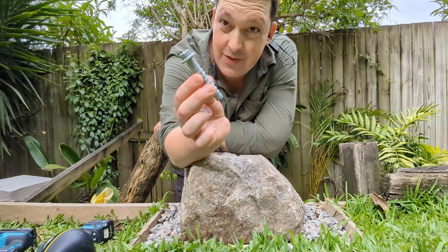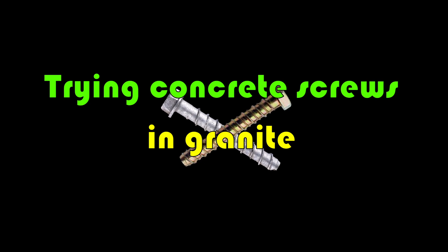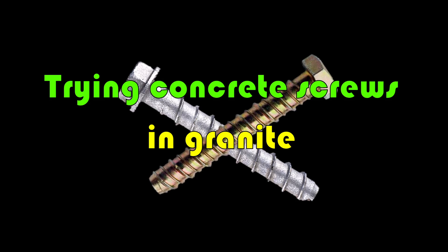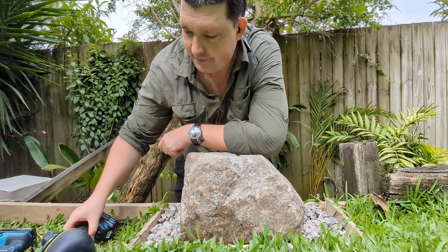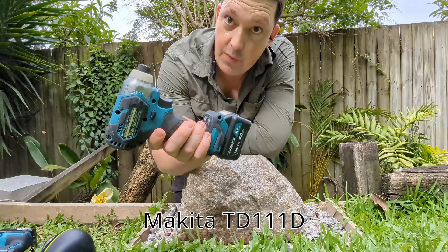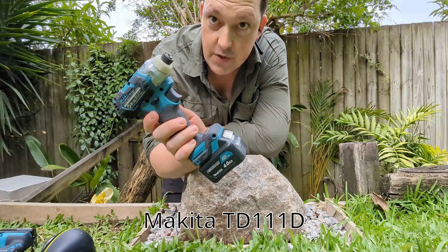Do concrete screws work in granite? Let's take a look. I'm gonna try with the 12 volt impact first because it's the one I normally carry when I'm out climbing — it's small and usually works pretty well. Let's see how it goes.